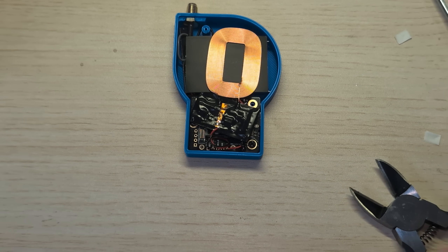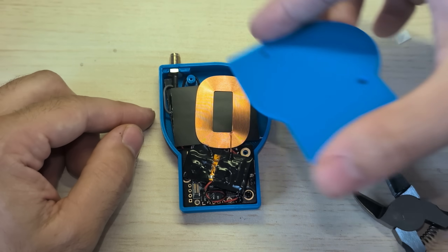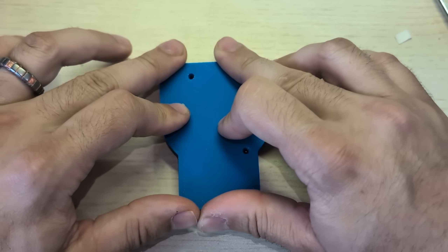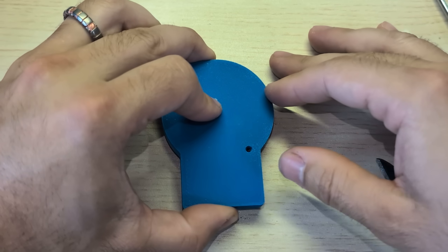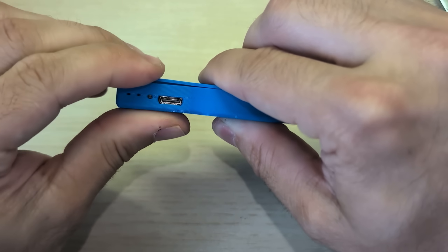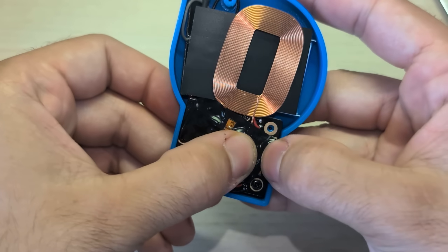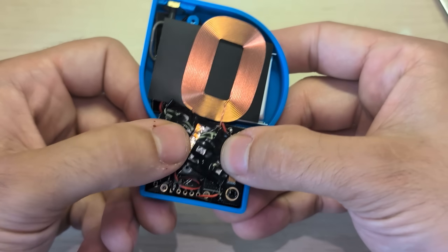So with that in place, I'm going to get the lid. I like to start by tilting it like this towards the SMA connector, because it has this little piece here that holds the SMA connector in. Then I'll push down all around the other sides until it kind of clicks into place. Now it's a very tight fit, so you might need to massage it a little bit. Just needed some slight adjustments here.